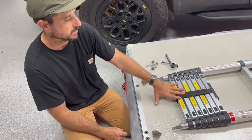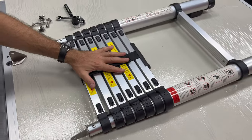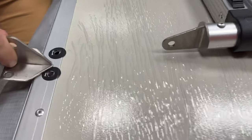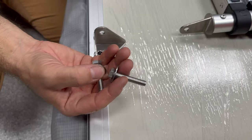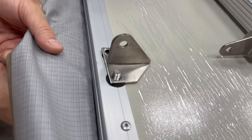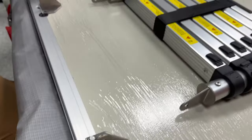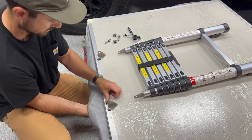Next we're going to move on to installing the ladder. The ladder consists of two stainless brackets and the ladder assembly. The ladder assembly should orient with all of the labels facing up. The two brackets are going to go over the top of the two black stickers and will be pointed inward. We're going to take our stainless steel hardware with a washer on the bottom side, come up through the bottom, get one of our nylon nuts, and tighten everything up with a ratchet wrench and another wrench.